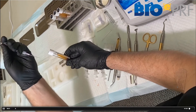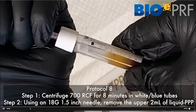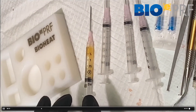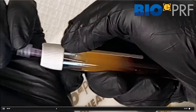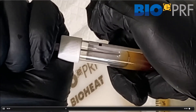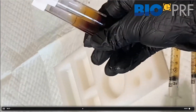So let's go over the protocol. The first step is we're going to draw the upper 1.5 to 2 ml of liquid. We're doing two tubes here, so we draw this up and then place it into the bio heat. Always remember that these two tubes are then going to go into the bio cool.